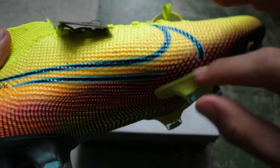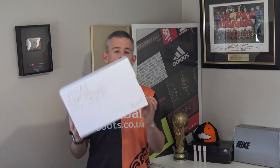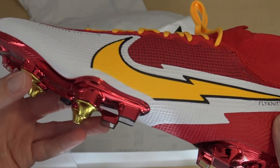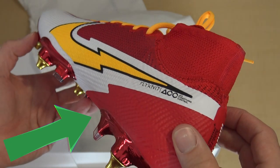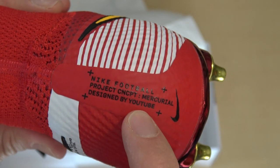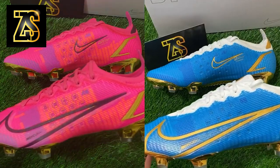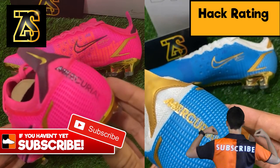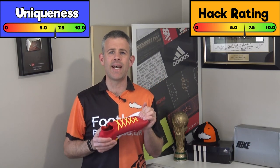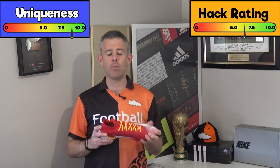If you use a service like Nike By You, you can create your own boots and designs, and even add your own name to the boots. For example, we made our own YouTube-inspired football boots: red and white with a black and orange swoosh, orange laces, and a name personalization. This is available in all the latest Nike boots with the Mercurial By You and also the Phantoms. Hack rating: 7 out of 10, uniqueness: 9 out of 10 - nobody else is going to have something just the same as you.